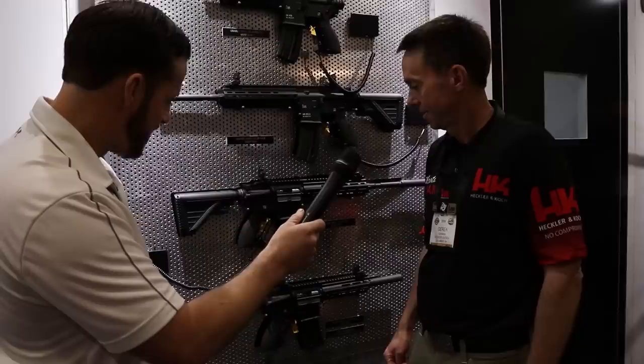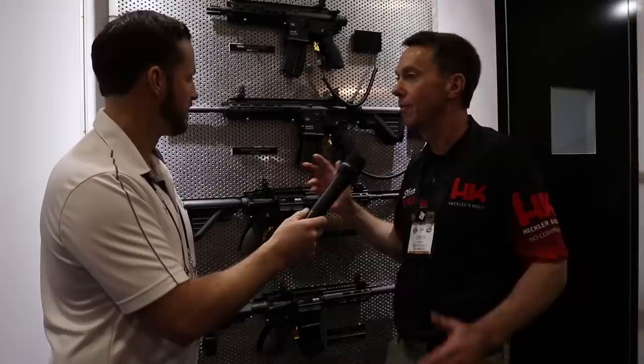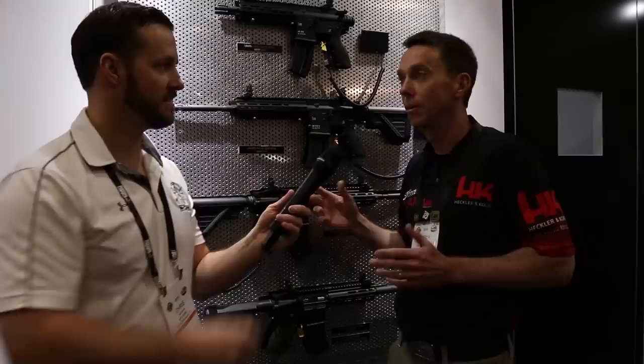The trigger pull — this is not a match-grade trigger. For what most people are going to use it for — shooting a lot, plinking, hunting, or whatever — it's perfect. If somebody's looking for a match two-stage trigger, that's not what this is designed for.